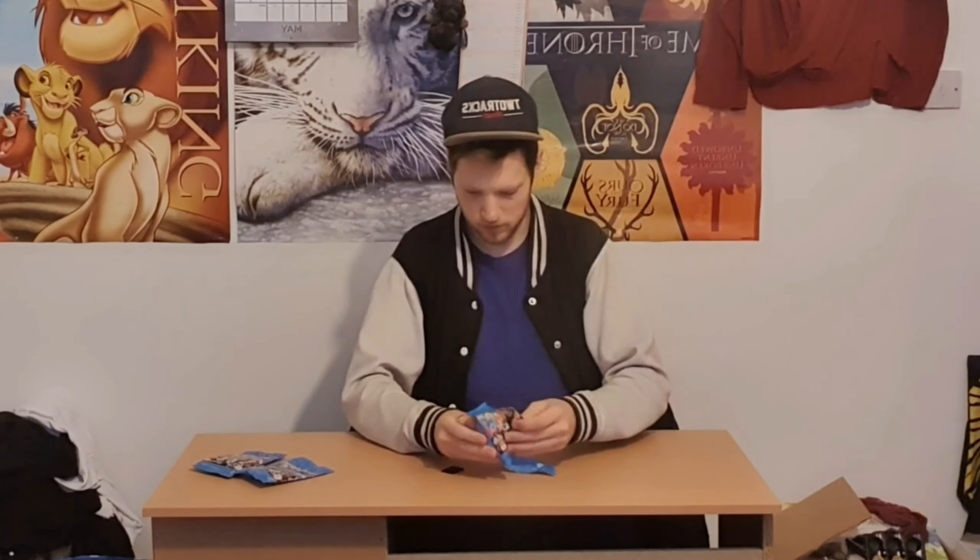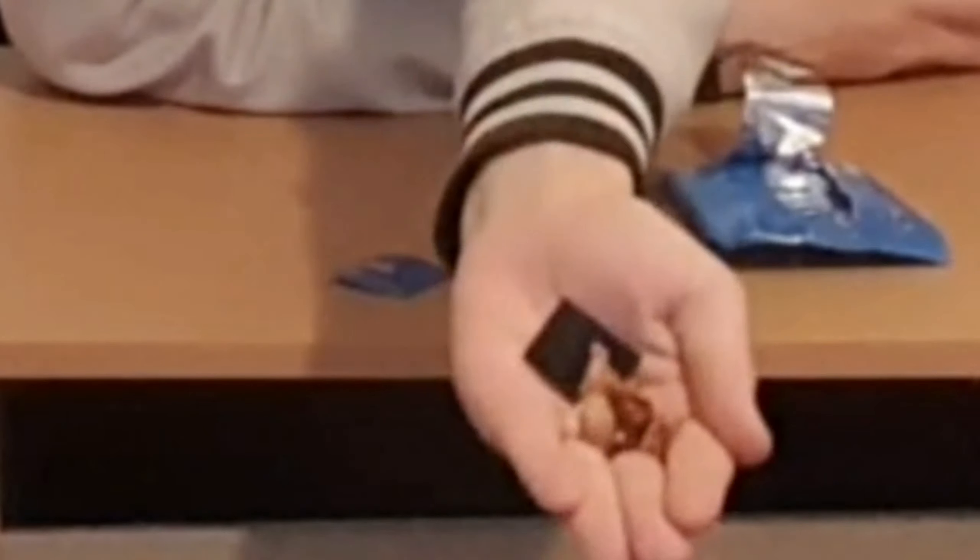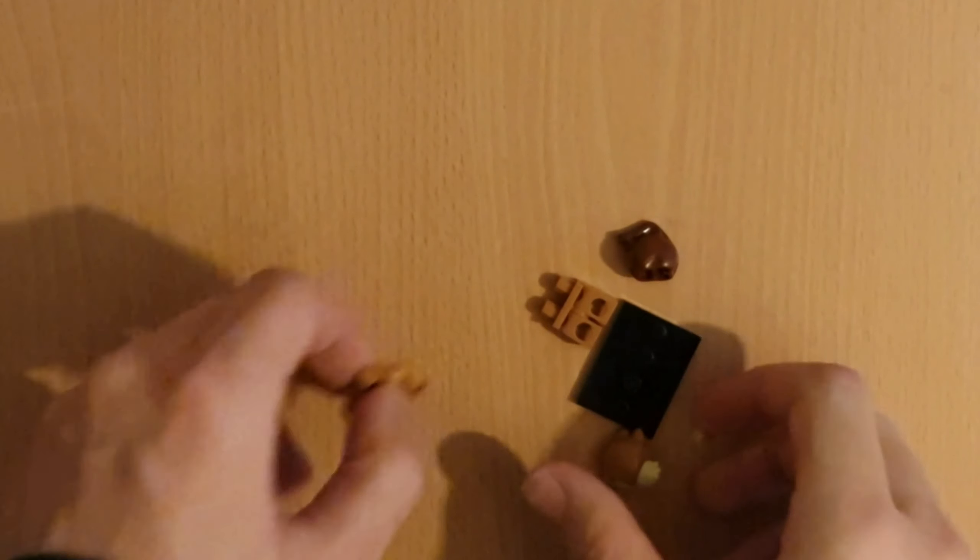We have three packets that we're going to open. Let's open the first packet and tear it open. Who do we think we've got? Let's say Elsa. Let's open it and see what it is. Oh, it's not Elsa — we actually got Chip! That's really cool. We're going to go top down and let's build it. The first one we got is Chip.